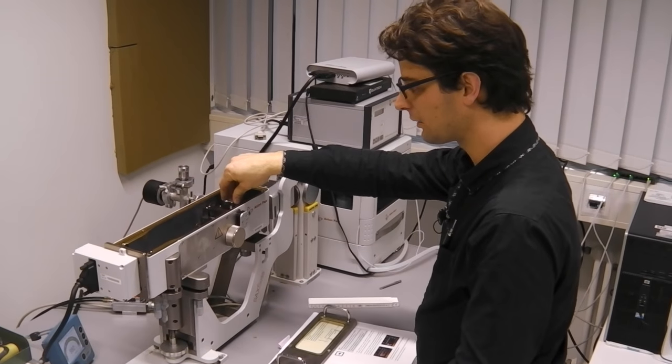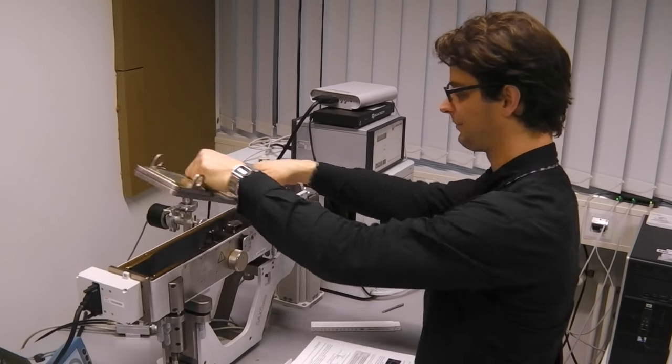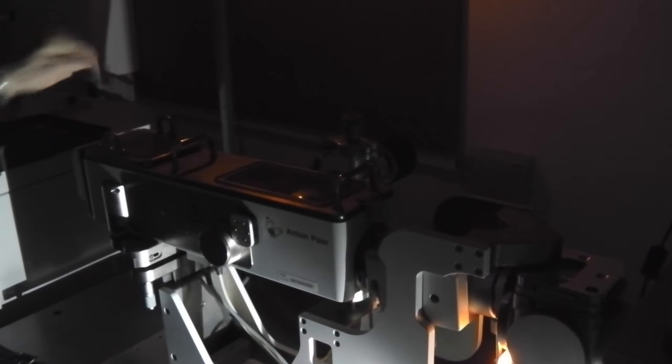The collimation block is in place and we will now do the fine adjustment. We close the camera again. The first thing to check after placing the collimation block is that you still have your x-ray beam on the fluorescent screen all the way to the back. If you have that, you're fine. If not, go back to the fluorescent screens and fine-tune the alignment.